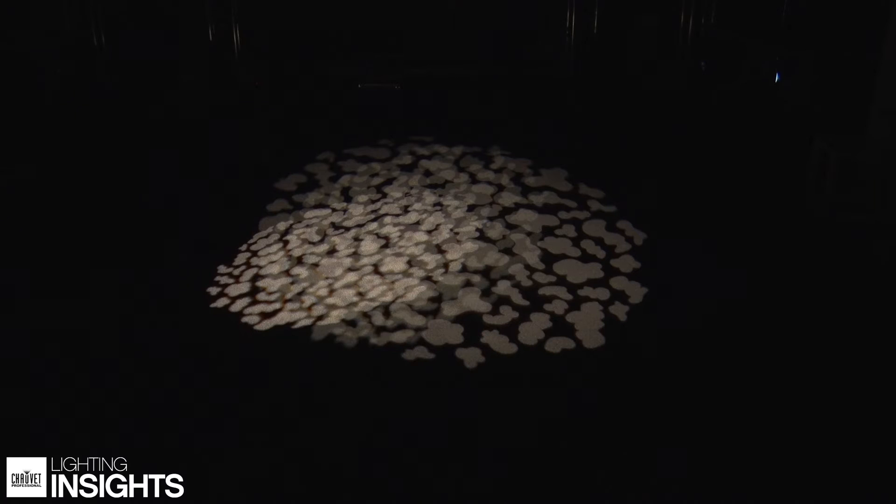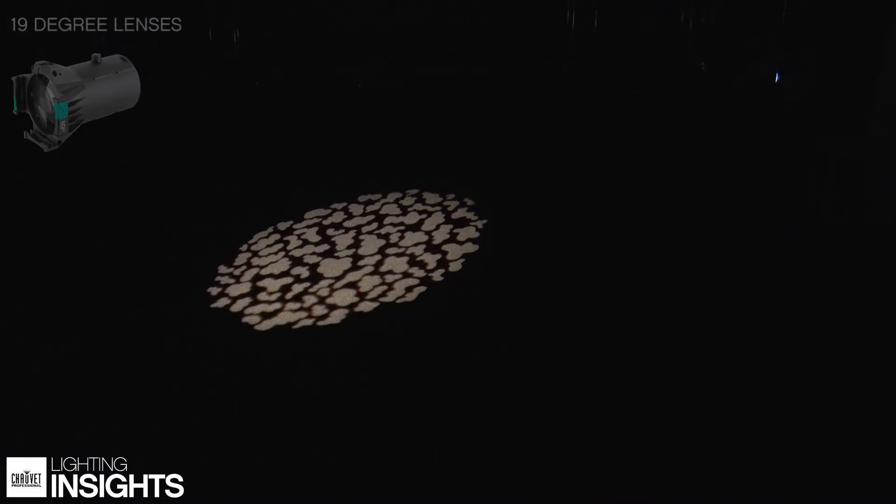When you're choosing your lenses, one thing you want to think about is gobos. If you are going to be using gobos in your set, you have to understand that a 19 degree beam angle lens is not going to produce exactly a 19 degree beam angle gobo. So you do want to think about how those sizes are going to change.